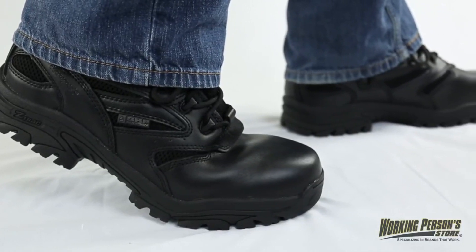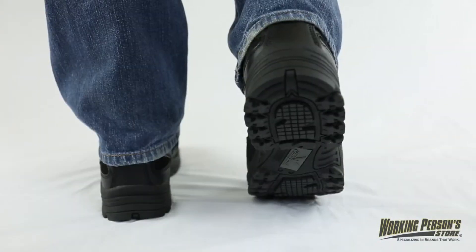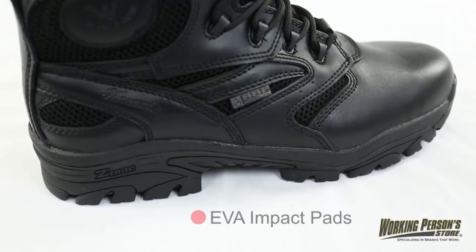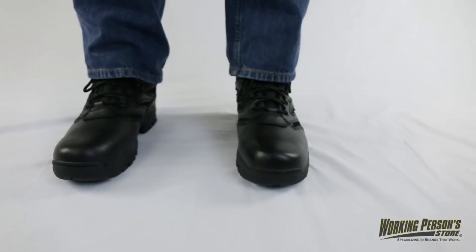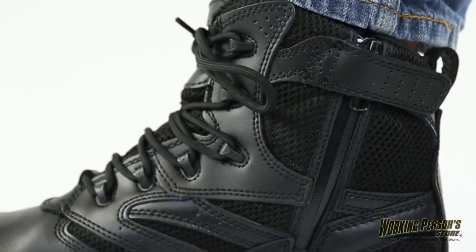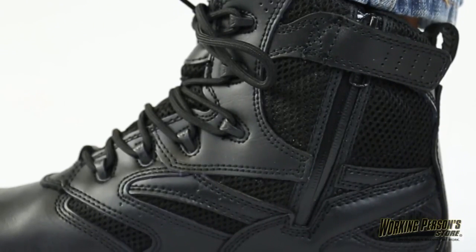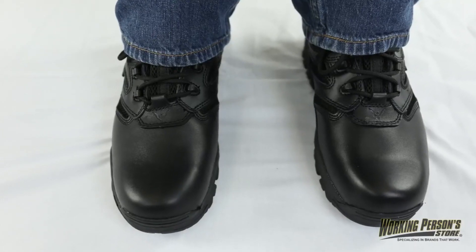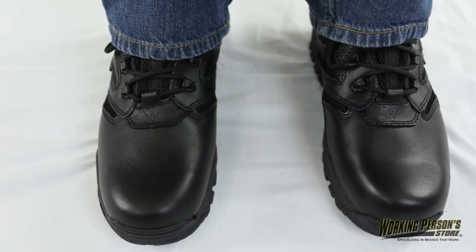Composite shanks give your arches extra reinforcement, while Z-Track ASR rubber and integrated EVA impact pads on the outsoles add shock resistance. You'll also have excellent slip resistance when wearing these combat boots. A side zip style with heavy-duty YKK zippers makes for easy on and off. Black full-grain leather uppers also feature black action leather and 400-gram air mesh for breathable protection.